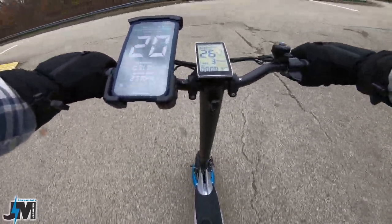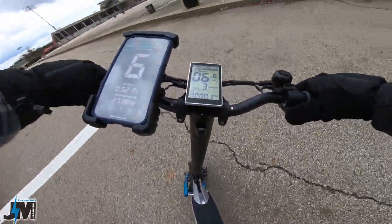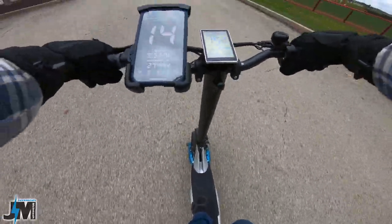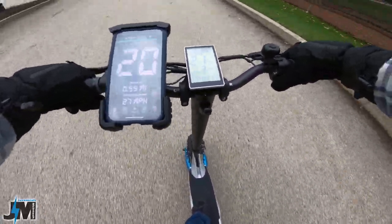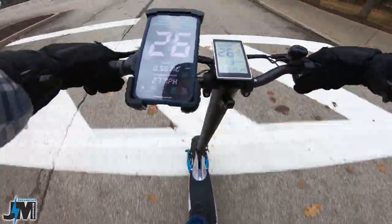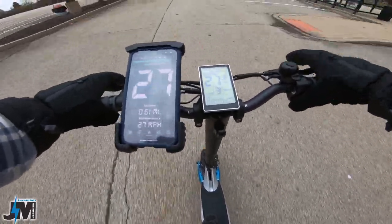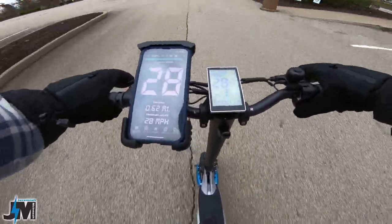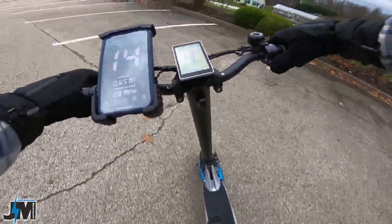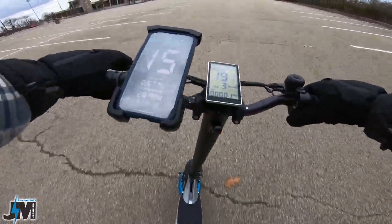If I had a little bit more stretch there, I'm pretty sure I would have been able to hit 28 easily. Let's go back the other way. 20, 22, 24, 25, 26, 27, 28. So 28 miles per hour, which is what they say it's supposed to hit. Right on the money with that.